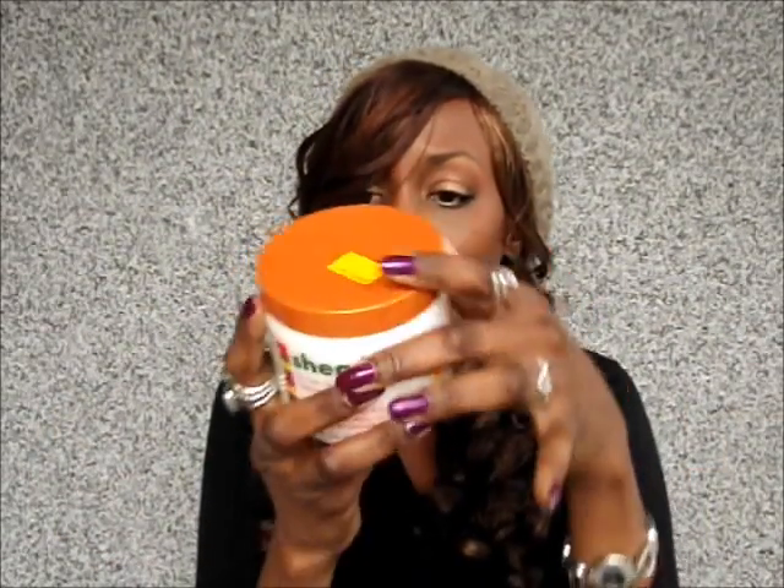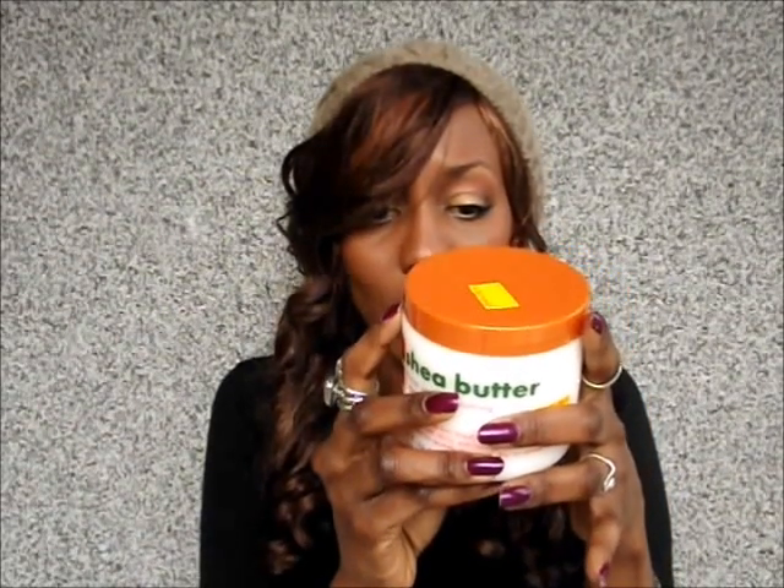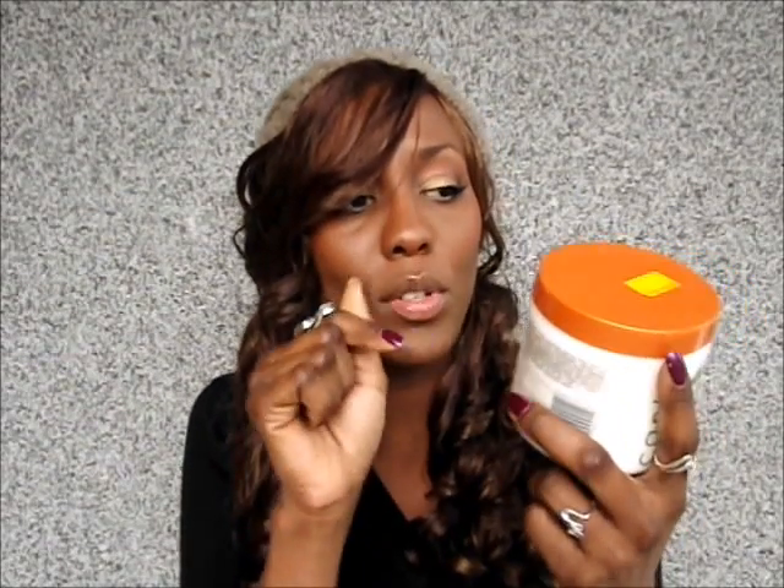This big jar was 3.70 pounds, which is about 6-7 euros. I feel like I'm going to have this for a lifetime — I've been using it for three months and it's barely made a dent. There's no expiration info on the packaging; usually you'd see a little pot with the number of months, but it doesn't have it.